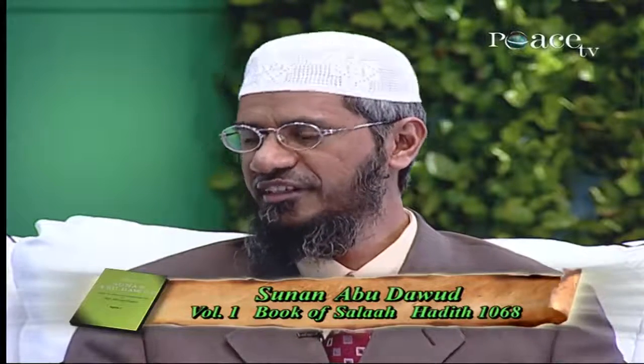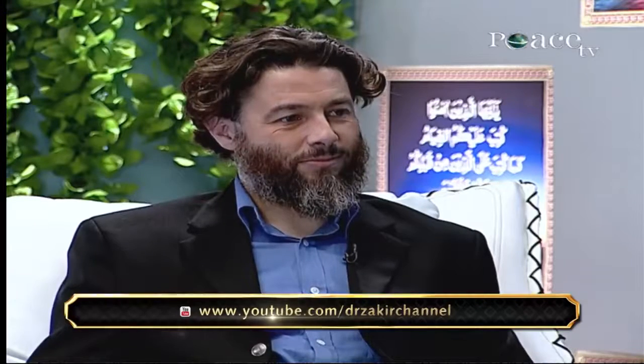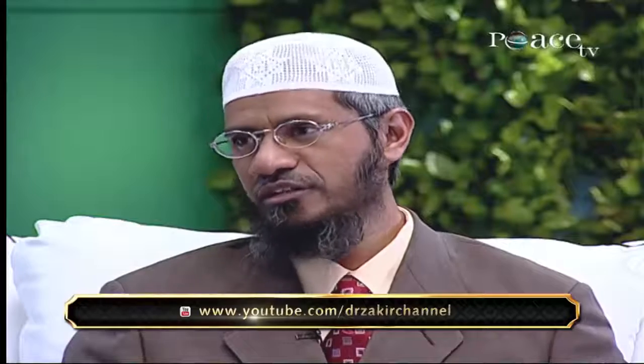It is mentioned in Sunan Abu Dawud, volume 1, Book of Salah, Hadith number 1068: the Prophet said that both Eids have synchronized — Eid al-Fitr and Friday. Friday is called the weekly Eid. So those who do not want to offer the Jumu'ah Salah may not do so, because the Eid Salah in congregation is sufficient. But we should offer the Jumu'ah Salah. That means the Eid prayer in congregation is so important that if it falls on the same day, Eid Salah is sufficient and Jumu'ah Salah may not be prayed — but if you pray, it is good, Alhamdulillah. However, those who don't pray Jumu'ah Salah must pray the Dhuhr Salah.